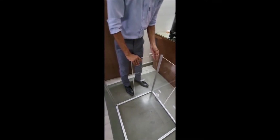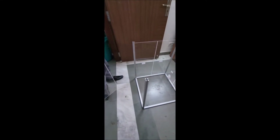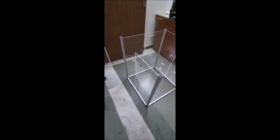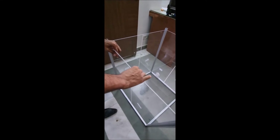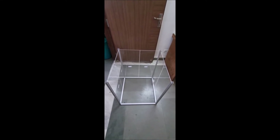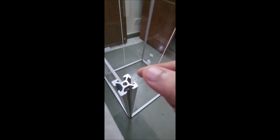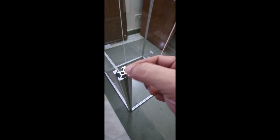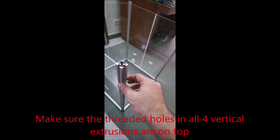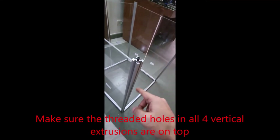Now you are mounting the back side panels, and in the same way you will mount the other panels. Now we are doing the left side panels. Make sure that all four vertical extrusions have a thread on top — you can see the thread. Be careful that the hole with the thread, where a screw can fit, will be on top while assembling the frame.